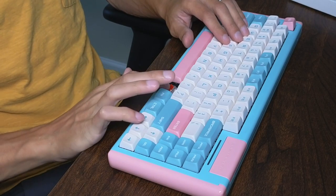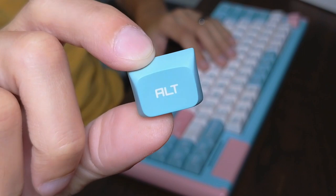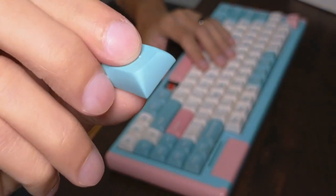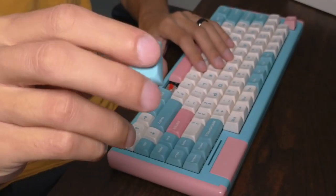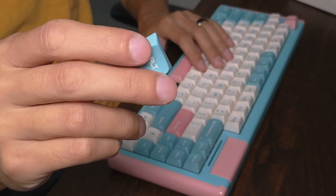The keycaps themselves are going to be made of a PBT material, which is pretty much the highest quality standard you can get in keycaps. Feeling this thing, it feels very smooth and very polished — there's like a coat on there that feels really nice.